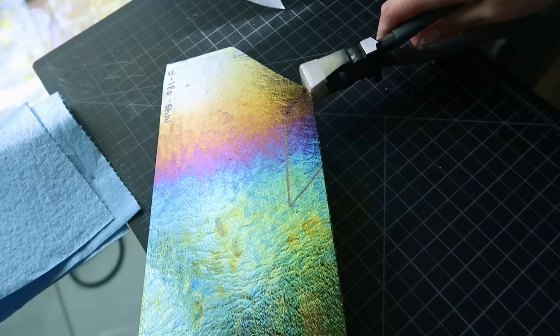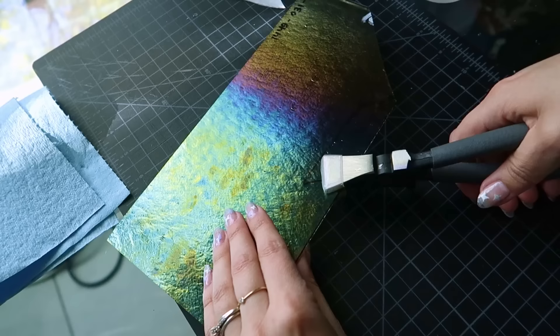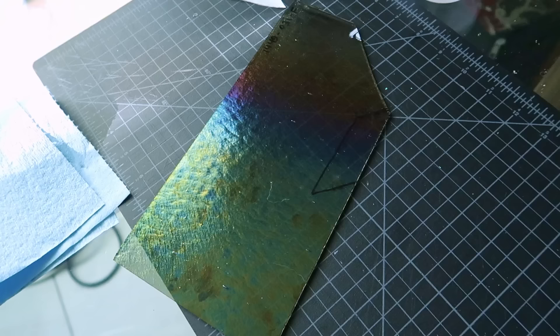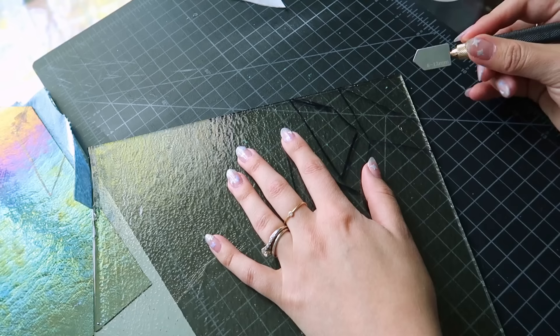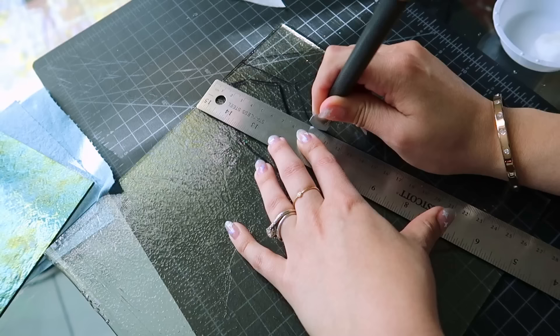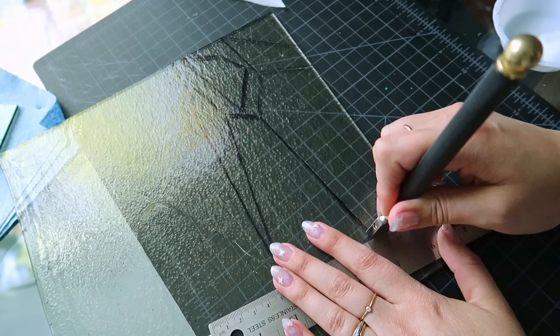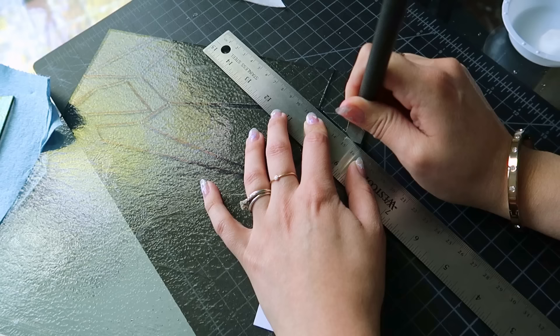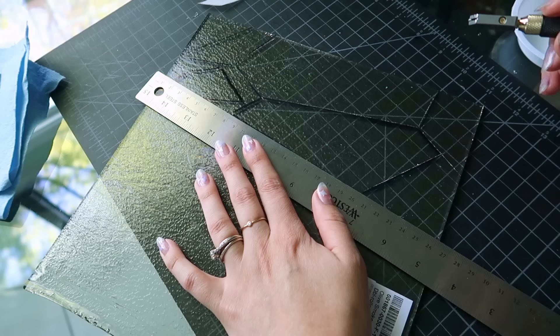I don't even know if I put enough pressure on that. I think we should try to break it — I have these pliers here. I'm just supposed to do it right in the middle of the cut. I don't know if I did this right. Nothing's working. Let me try a different piece. It sounds like I'm doing something, but I couldn't tell you. With a ruler it's much easier, because I'm more confident in my cuts. I definitely feel like I'm cutting better.